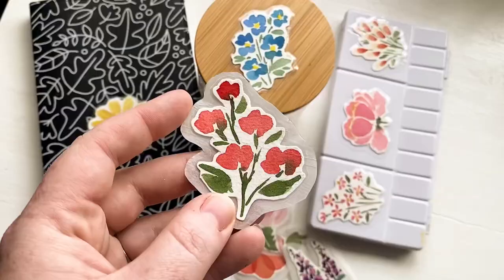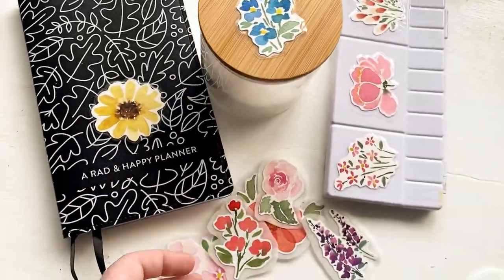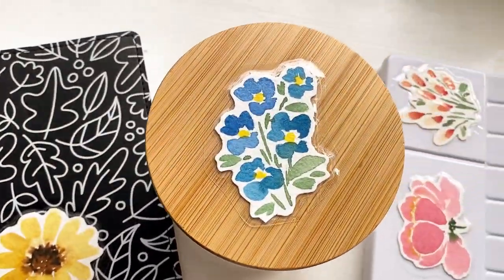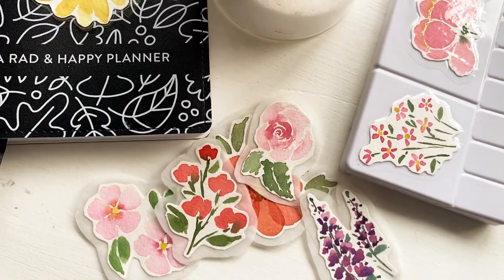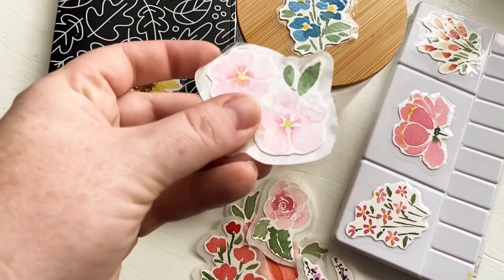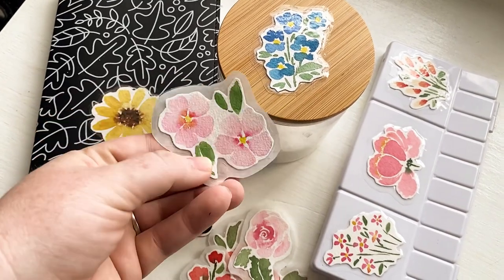And that is it! Thank you so much for being here today while we made these DIY stickers. I really love these and now I'm looking through my stacks of watercolor and my kids' paintings and drawings trying to figure out what other things I can make into stickers because now I'm obsessed and I need to put stickers on everything. I hope you try this one out and I will see you all next time!